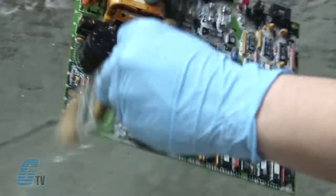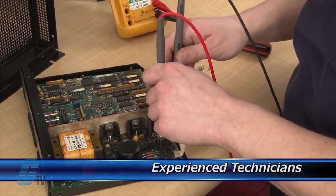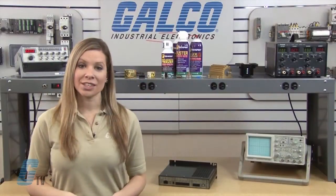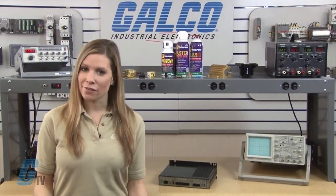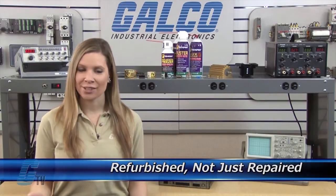Every repair received at Galco is cleaned and dried. Our technicians have extensive experience repairing PLCs. When applicable, our technicians will replace components that commonly fail. As a result, your equipment is refurbished, not just repaired.